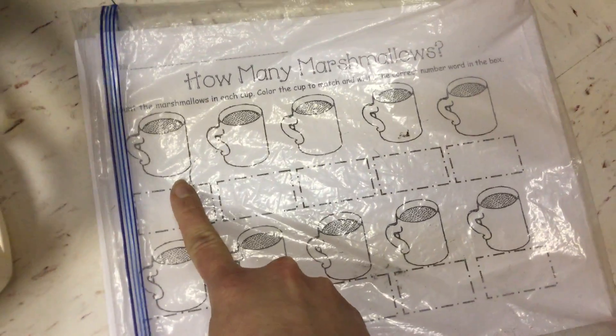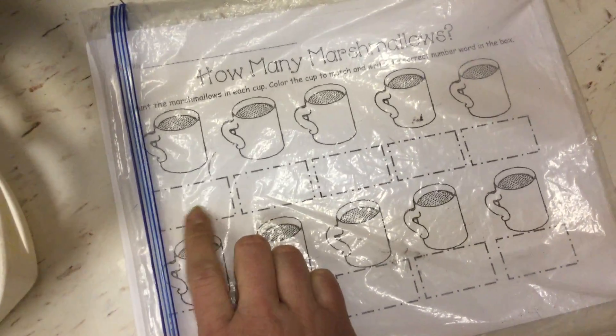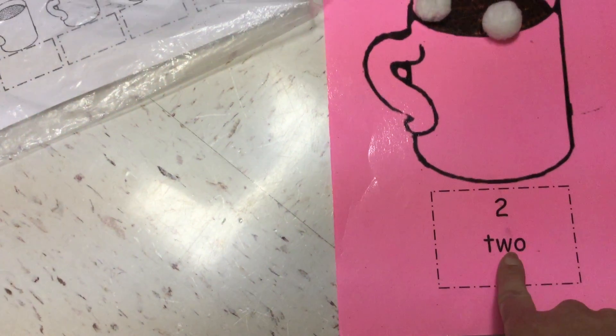Then on my worksheet in ClassKick, I would circle my cocoa mug pink. Then I would write the number word two inside the box. If I'm not sure how to do that, I do have a clue right there to help me.